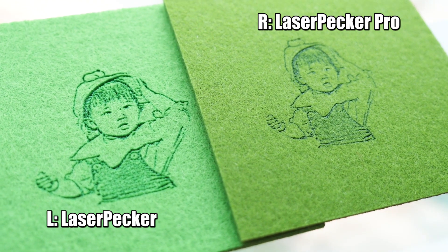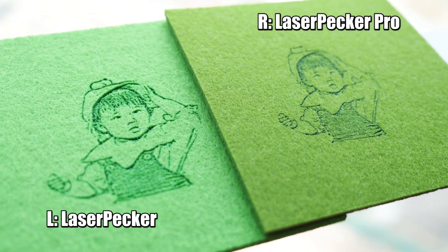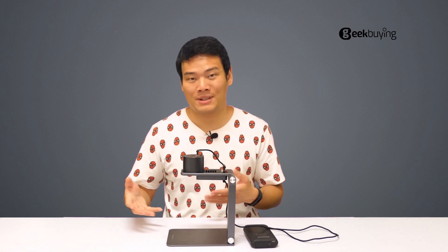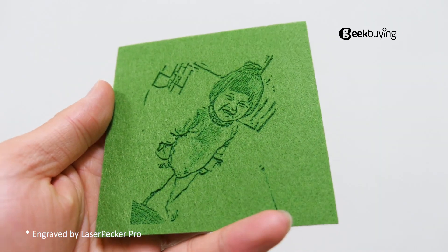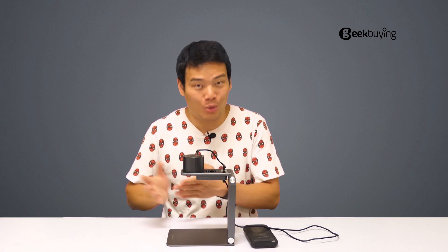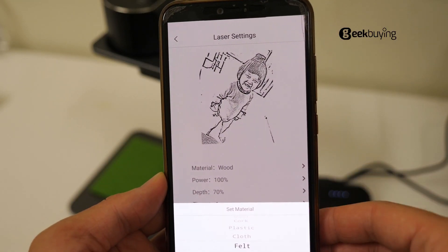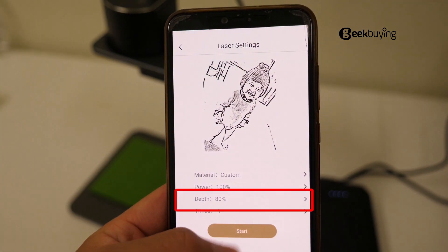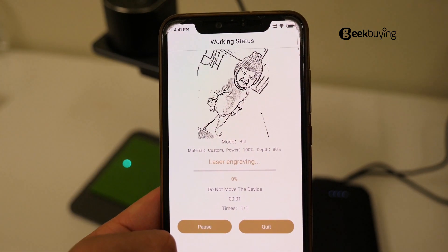And this is something that should never happen on an upgraded version. So I forwarded this issue to the LaserPecker official — back and forth several times — and finally the issue was perfectly solved. The tricky part is you have to make sure to choose higher depths when you are engraving. Like if you want to engrave on wood material, choose 80% of the depth. Just don't use the default 10% depth and you will get perfect results.